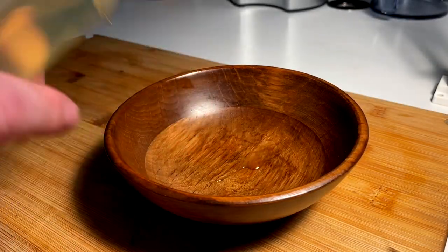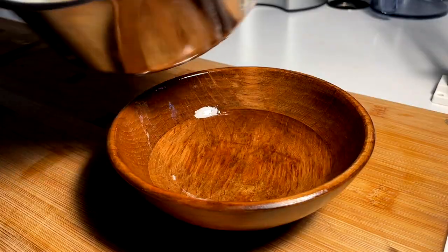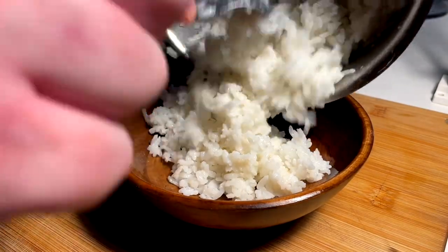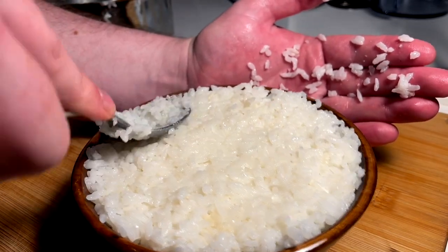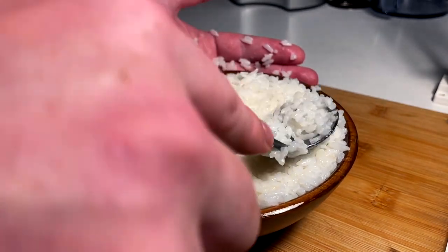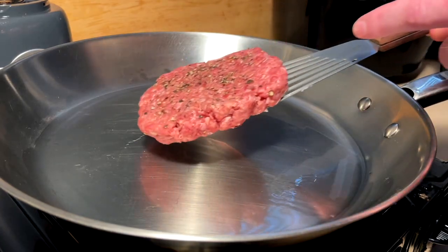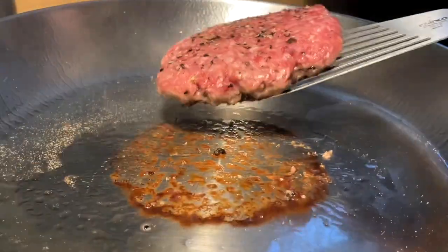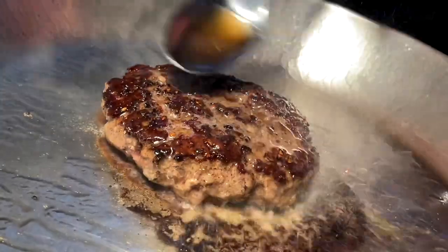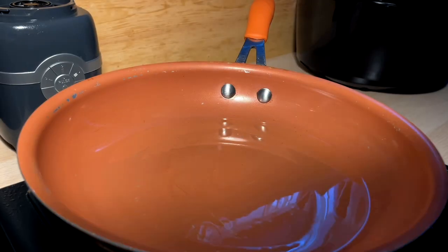Sticky rice is ready to be formed. Tiny bit of oil into our bowl so it doesn't stick and will drop out when it's time. Pack that with our fluffy sticky rice and smooth it over, even on the edges — like a dome, an igloo dome. Perfect. Burger patty time with some hot oil. And last but not least, the fried egg.